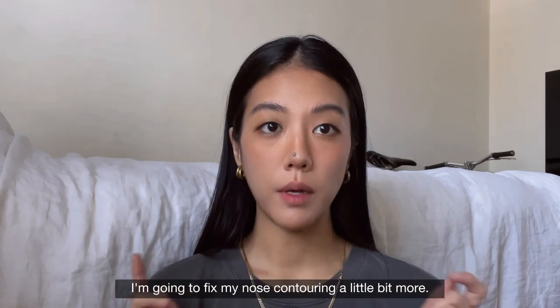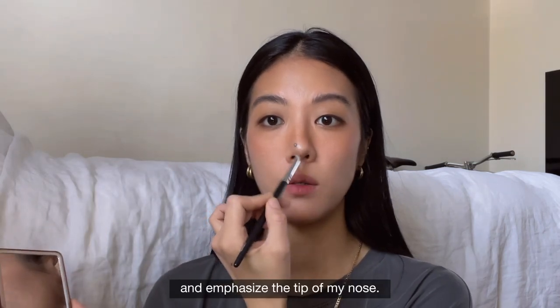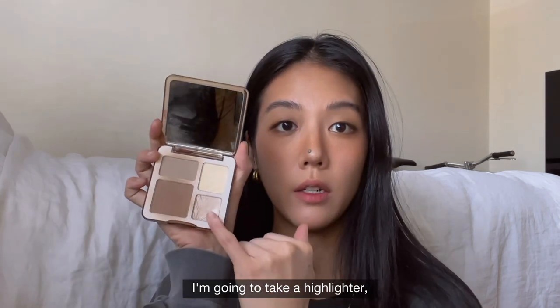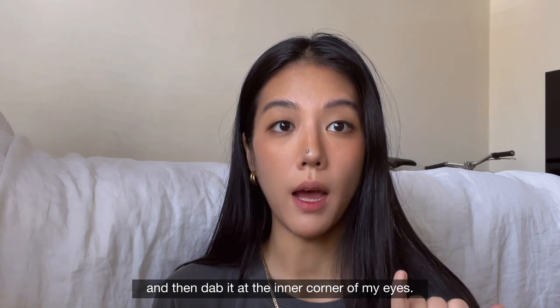I'm going to fix my nose contouring a little bit more — taking a smaller detail brush to emphasize the tip of my nose. My makeup is pretty much done. I'm going to take a highlighter and dab it at the inner corner of my eyes.